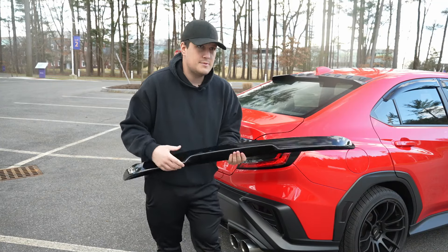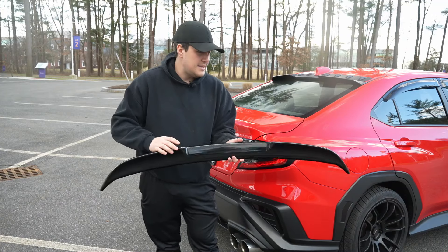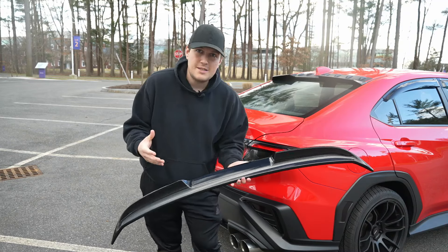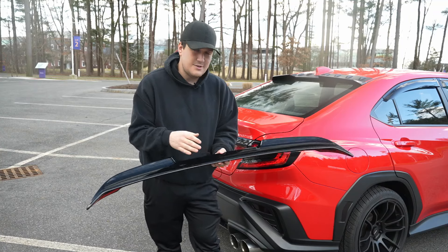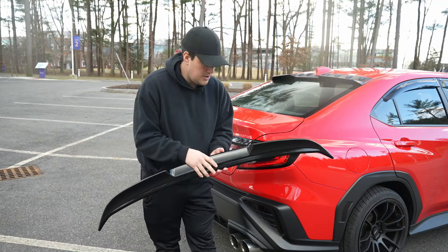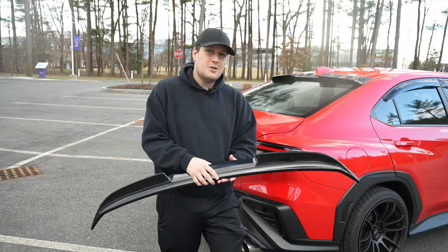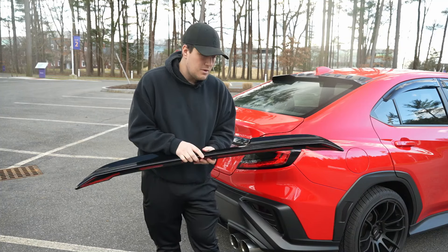I've been testing it now for about six months in my car through various weather conditions and happy to say it's doing everything that I want it to do. A few standouts before we get it onto the car: it is the OEM design, very much similar to OEM. It has a thicker gloss black paint and clear coat, so it's going to last you longer, especially if you live in a significantly sunny area. That extra clear coat will make it easier to maintain in the long run.